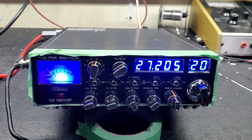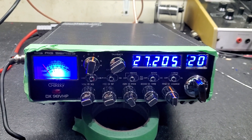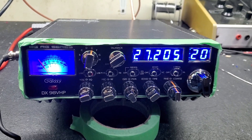Hello again everyone, Truck CB Sales here with a tune-up report for Steven in Tennessee on this Galaxy DX98VHP. Just got these in today — I've got a couple left. This one here belongs to Steven.